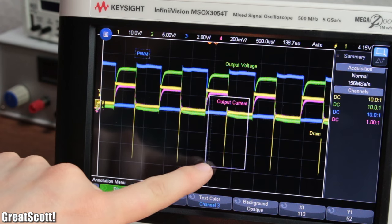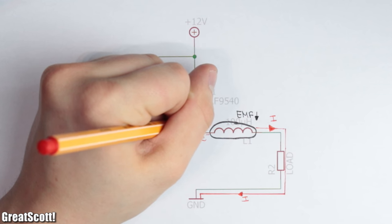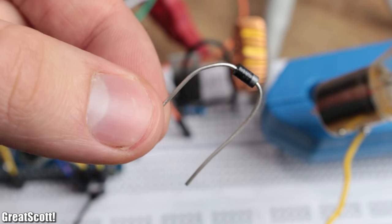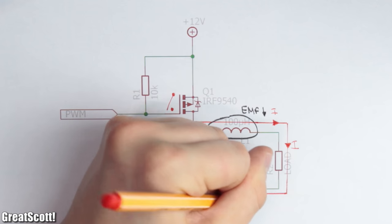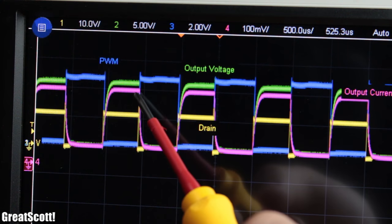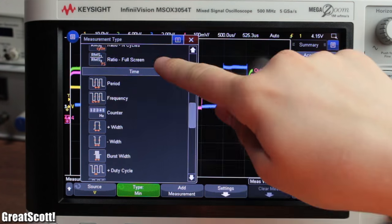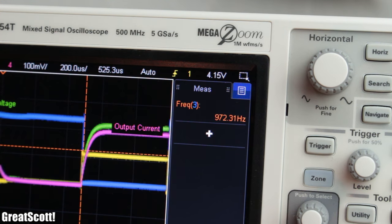Instead we get massive voltage spikes at the switch, which is not a surprise since there is no complete loop in which the current could flow, and thus an electron excess occurs. That is why I added a Schottky diode with a low forward voltage to the circuit, so that current can flow when the switch is open. But the resulting current flow is still far away from a steady value. To further improve that, we need to increase the frequency of the PWM signal, which is right now around 976 Hz.